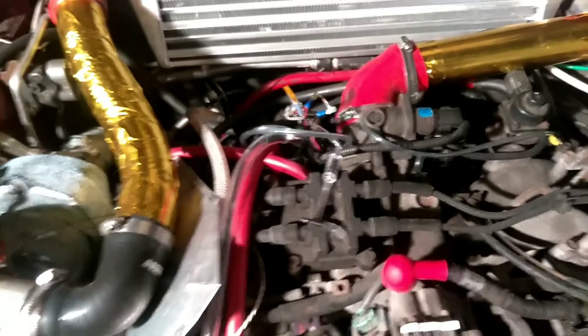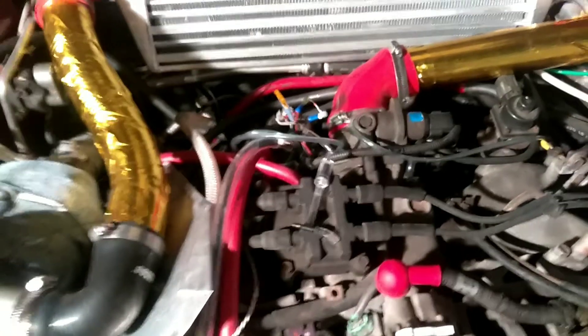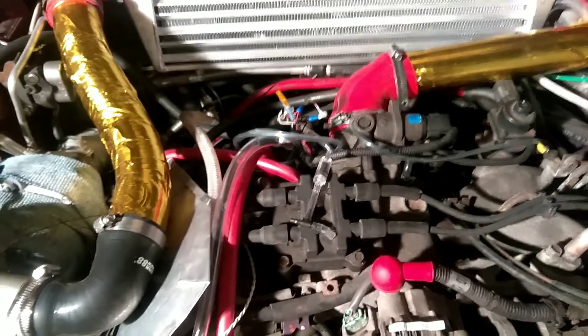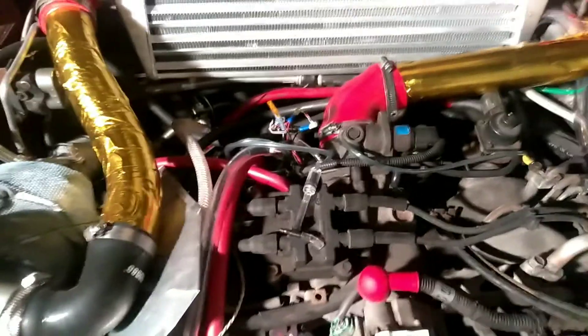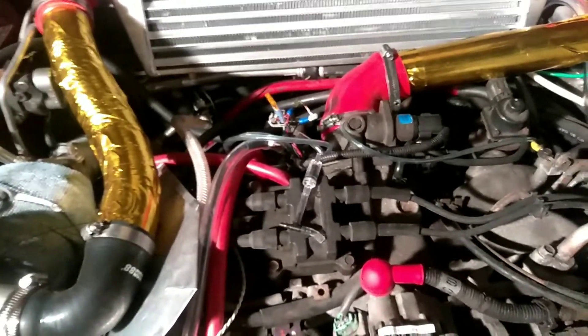My first solution was to get a turbo MAP sensor, but that won't work with my stock ECU. I cannot reflash this ECU because it's an '03 and it needs to be at least an '05, from what I've read.